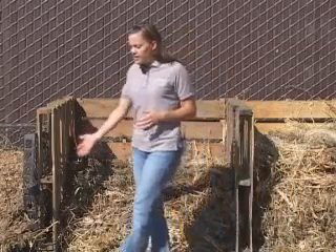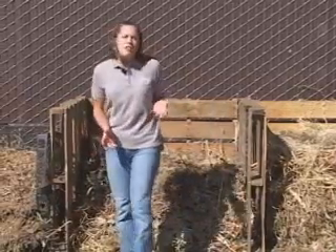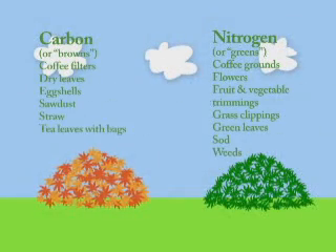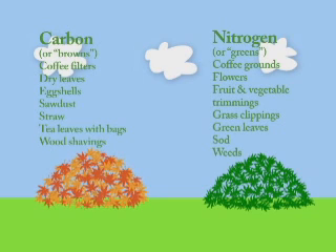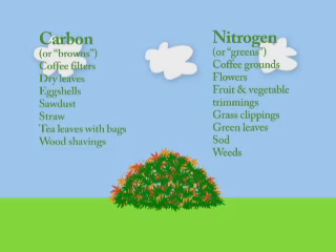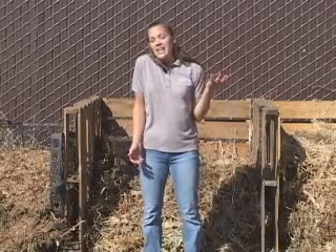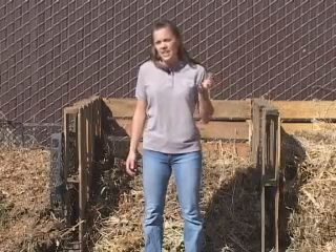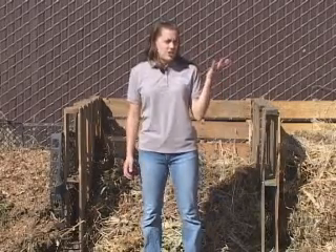When you're adding material into a bin, you want to think about the balance of carbon and nitrogen that you put in. Anything you add into your compost pile you can think of as either being greens or browns. Greens are things that are really high in nitrogen, which is very important for all the organisms doing the decomposition in your compost bin. Greens include things like grass clippings, fresh leaves, and anything that's really green, including fruits and vegetable scraps, because those have a lot of nitrogen. These items usually have a higher moisture content.